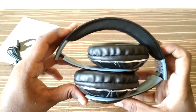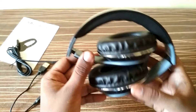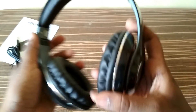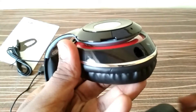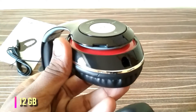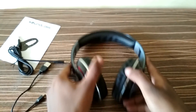This headphone is portable, meaning you can carry it anywhere — that's another advantage. They have also given a micro SD card slot, so let's see that. Here it is — you can insert a micro SD card of a maximum of 32 GB and just play your music directly.